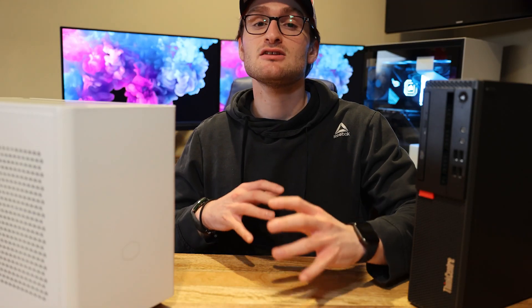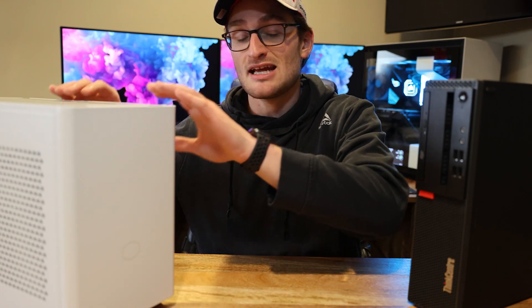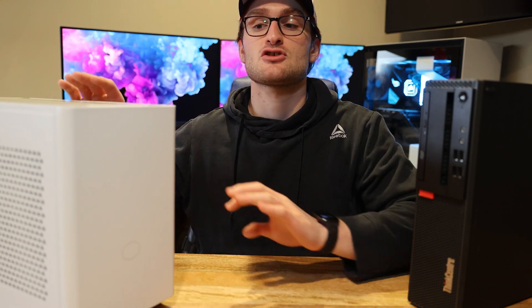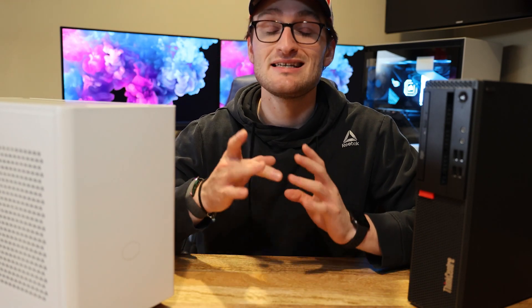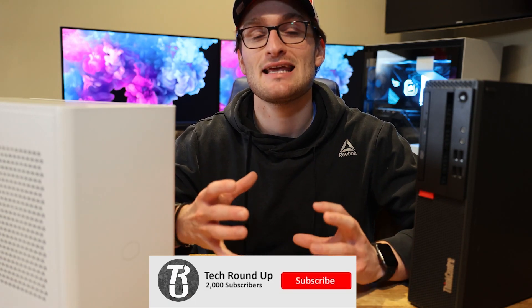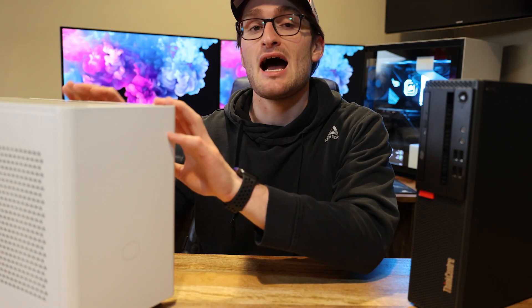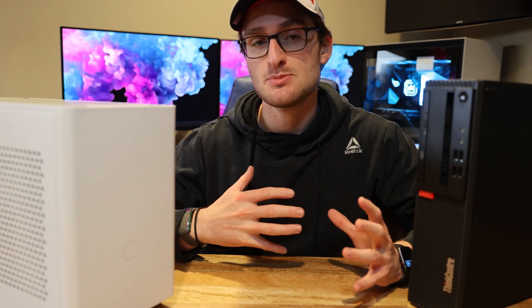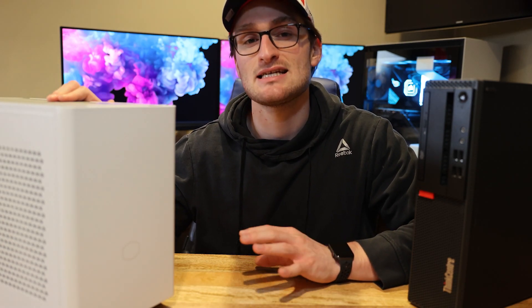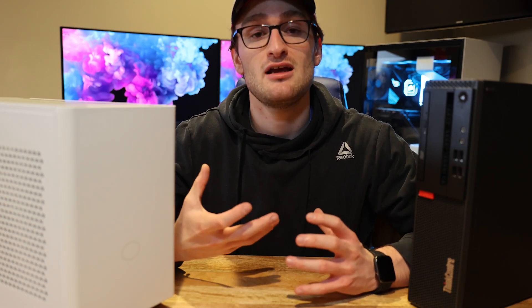If you're new to the channel and haven't seen the transformation from my HP Pavilion 570 — taking all those components and putting them in this Cooler Master NR200 — definitely go back and watch those videos and get subscribed. What we have in here is an i5-7400 from the HP Pavilion, and we also threw in a GTX 1660 Super. That combination is honestly pretty good in most games, but the i5-7400 can sometimes be a bottleneck for sure.